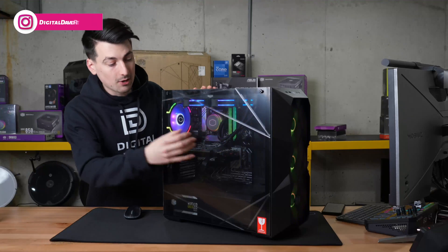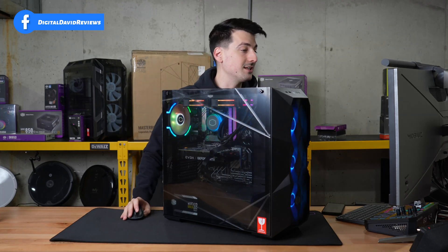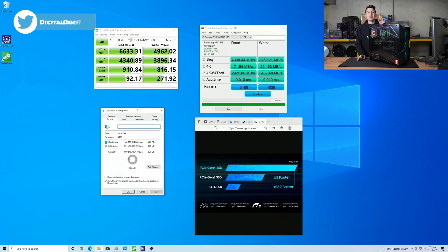Now let's go ahead and try it out. You can see our PC is built and all set and ready to go — we've conducted our benchmarking tests. Out of the one terabyte of usable space, we have 930 gigabytes available. Samsung advertises speeds of up to 7,000 megabytes per second for reads and up to 5,000 megabytes per second for writes. For real-world results, with CrystalDiskMark we got really close — 6,633 megabytes per second for reads and 4,962 megabytes per second for writes.